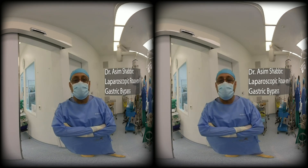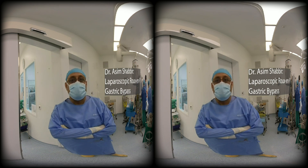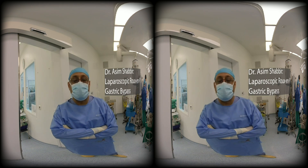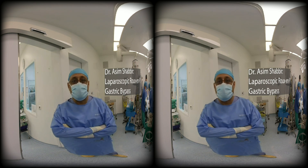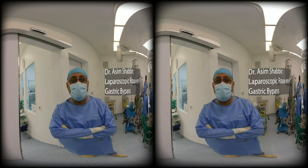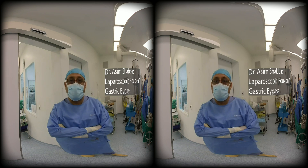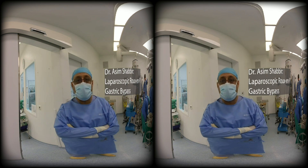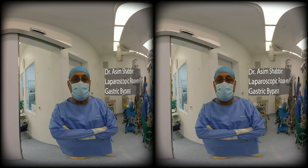This is a 56-year-old lady with type 2 diabetes, hypertension, and hyperlipidemia with a BMI of 38. She's undergoing a Roux-en-Y gastric bypass today. The indication is morbid obesity and type 2 diabetes. We've had her achieve a preoperative weight loss of about 4 kilograms. We'll see how the liver looks today and proceed through surgery.